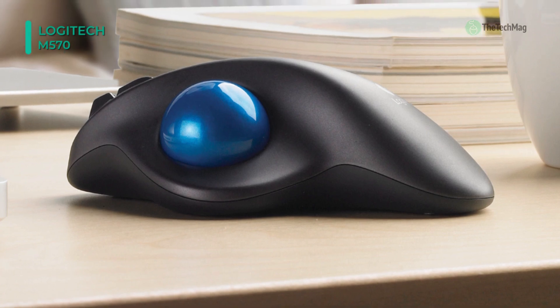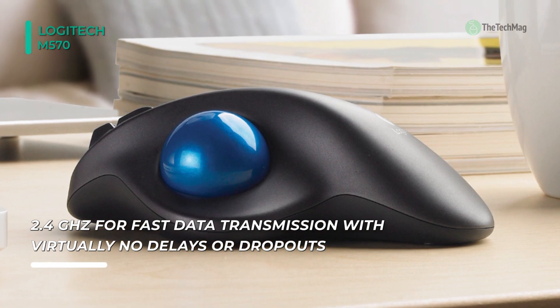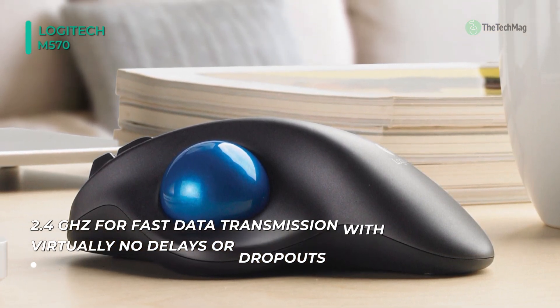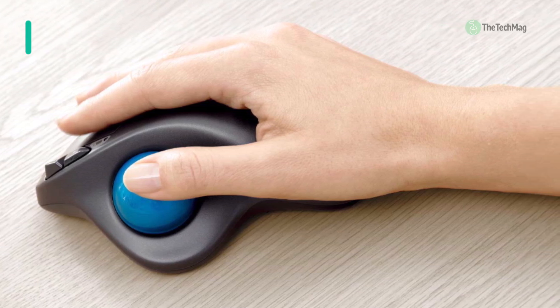The M570 is powered by a single AA battery that lasts for an expected 18 months. Highlighting a compact footprint, this mouse is perfect for portable use and can go wherever you go. It's even incredibly simple to clean, as the trackball pops out for easy cleaning.